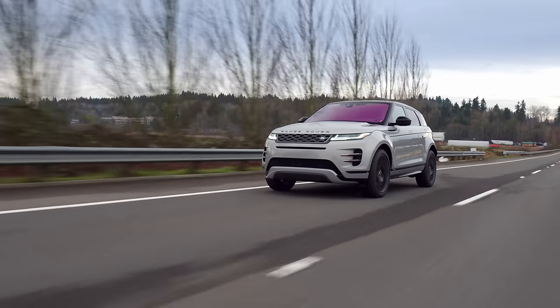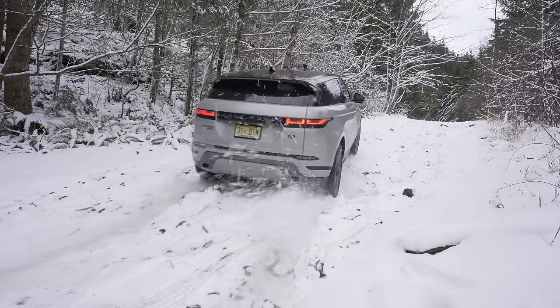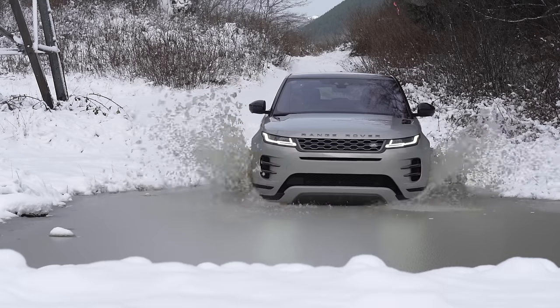On this episode, we head to the mountains and hit the snow with the new 2020 Range Rover Evoque. It's coming up right now on Driving Sports TV.